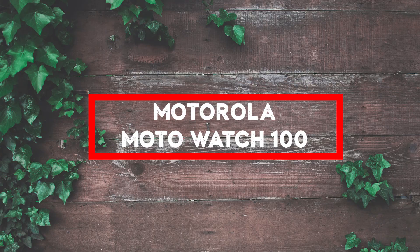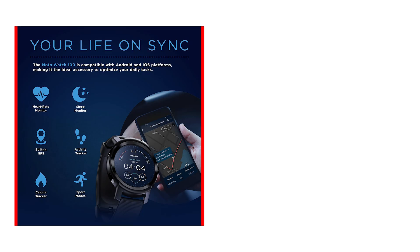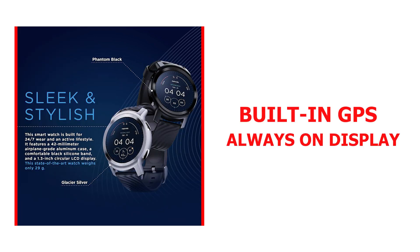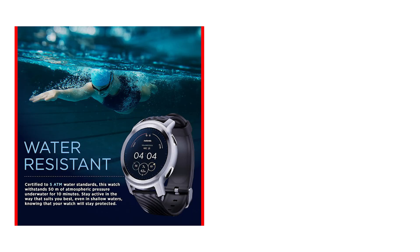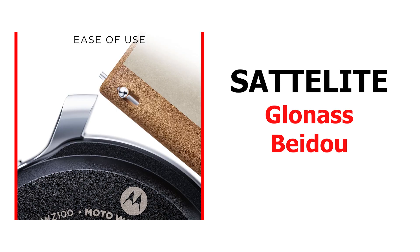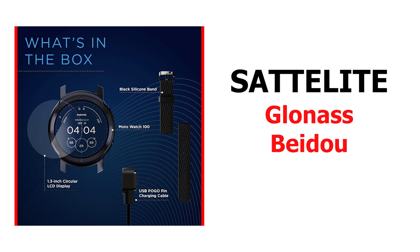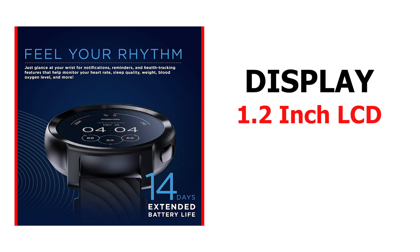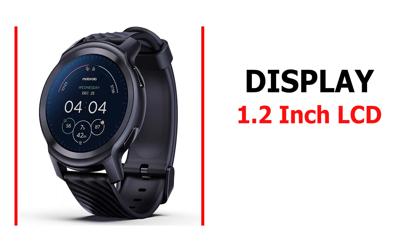If round smartwatches are your style, then the Moto Watch 100 is worth looking into. It is a decent smartwatch like the Moto Watch 70 but with some massive improvements — for instance, it comes with built-in GPS and an always-on display, which are not present on the Moto Watch 70. Motorola Watch 100 also supports GLONASS and Baidu navigation satellites for outdoor sports tracking, so I didn't have to drain my smartwatch's battery to track my run. The 1.2-inch LCD display is pretty good, though I found the Amazfit GTS-4 Mini's AMOLED display to be better in daily usage.